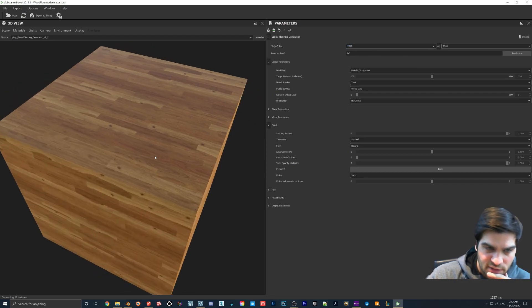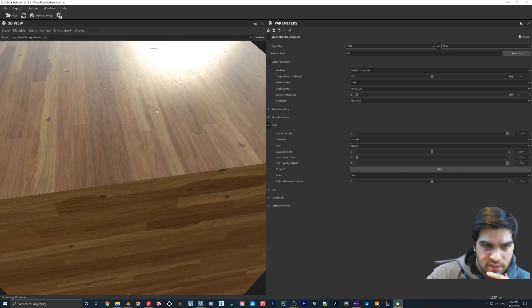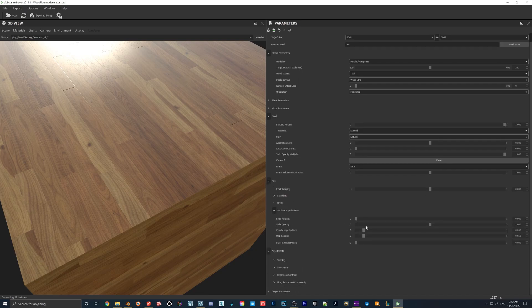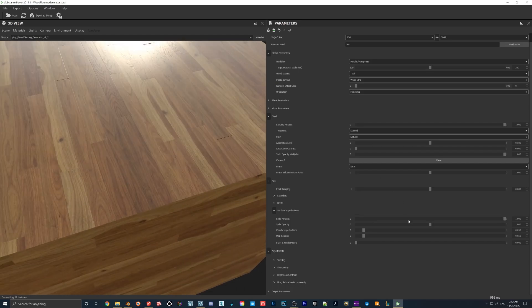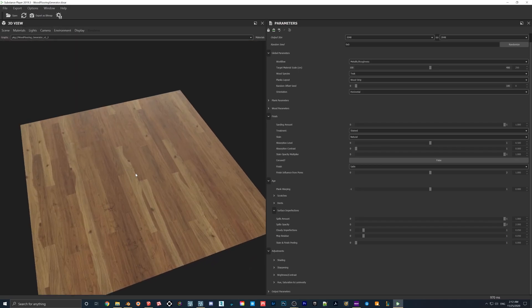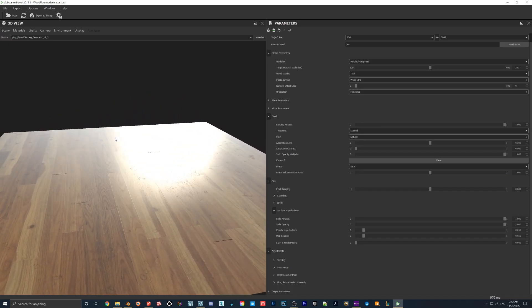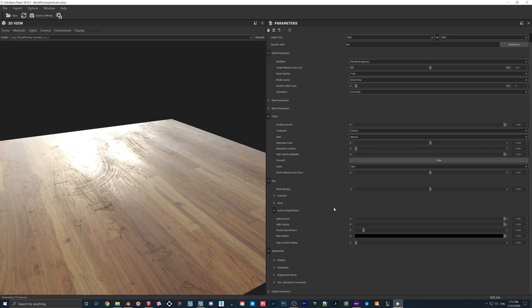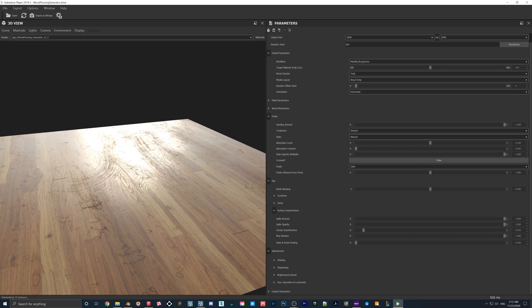Let's say we pick teak at 2K resolution. If you go down to Finish > Age, there's a 'surface imperfections spill amount' you can bring up — it's like a coffee stain effect. A plane might be easier to see this on. You can also see the 'mop residue' setting — if you turn that up you get those streaks on the floor, and I find this one works well.